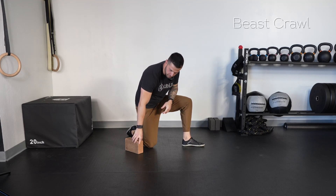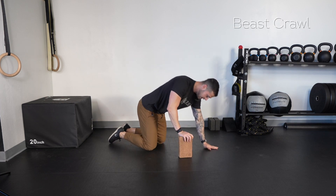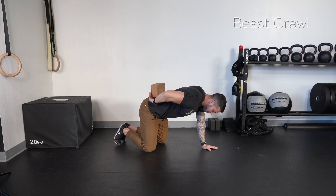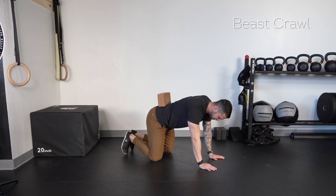This right here is a beast crawl. So if you have a yoga block, use the yoga block. We're going to come onto our hands and knees. From here, yoga blocks can be placed right here on the low back. This is going to make sure that our hips aren't moving excessively.